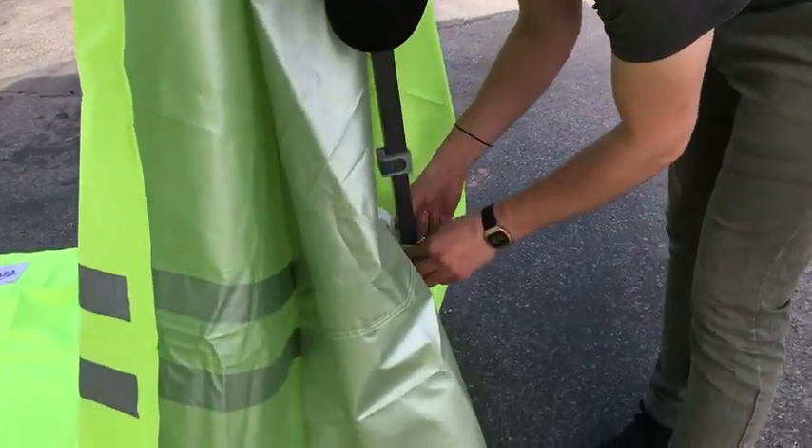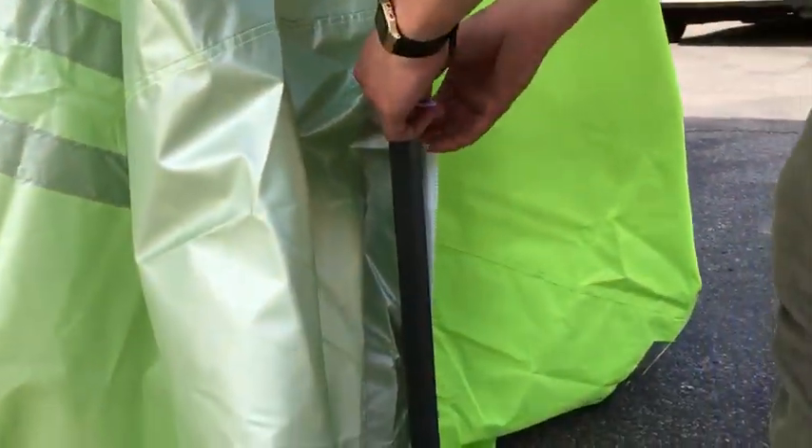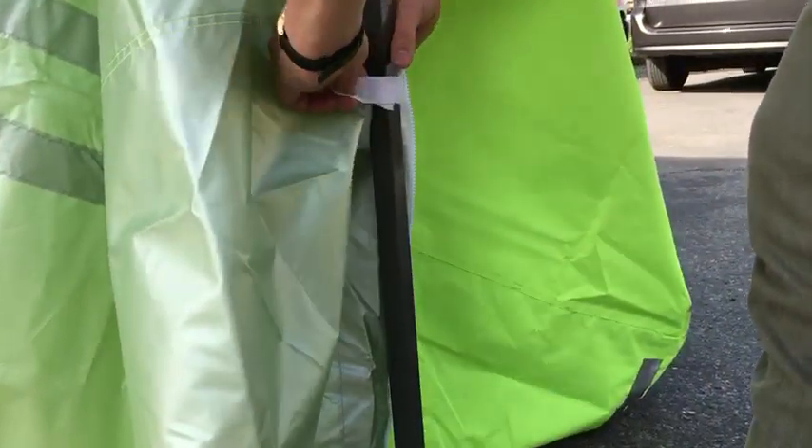The wind can catch these tents. We also have sandbags, by the way, so if you need sandbags with these to hold it down when it's on a windy day, we got you.